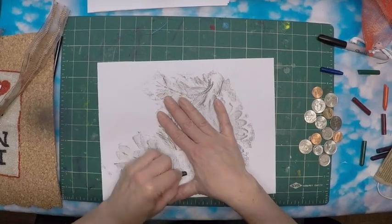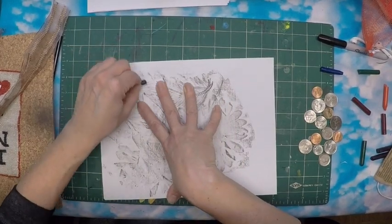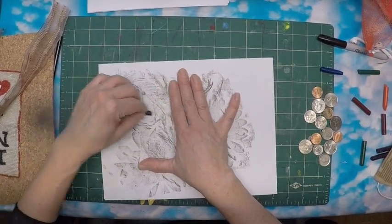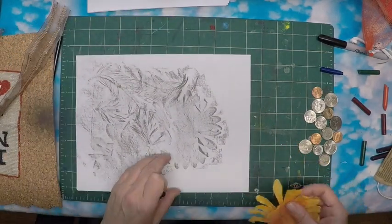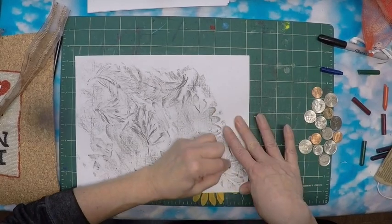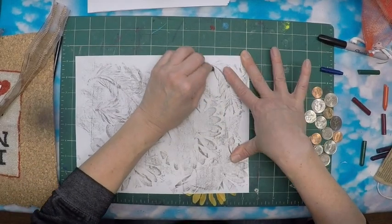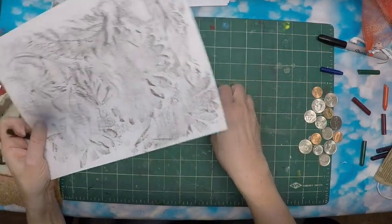For our collage subject — what we want to make our collage about — I was thinking about making something that had to do with springtime. Seeing flowers and trees blooming right now is such a sign of hope, and it's beautiful to look at these things happening outside our window. Many artists spend their art career creating work about nature because it's endlessly beautiful, fascinating, and always changing.